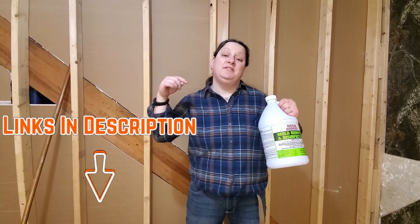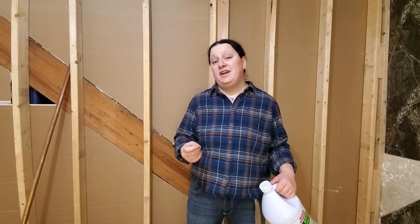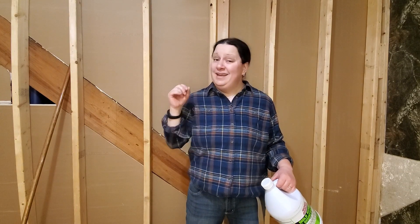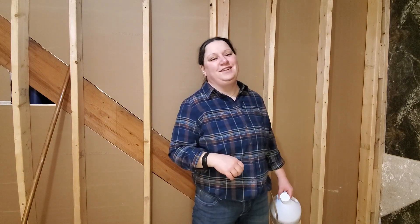I used one entire gallon of Mold Armor to treat all four walls and the floor of this eight-by-eleven square foot room. I've got links in the description where you can pick up some Mold Armor and get to work. I've also included the dehumidifier I use to completely rectify the mold problem in my basement — it's a top-notch unit. Until next time, see you on the next one.